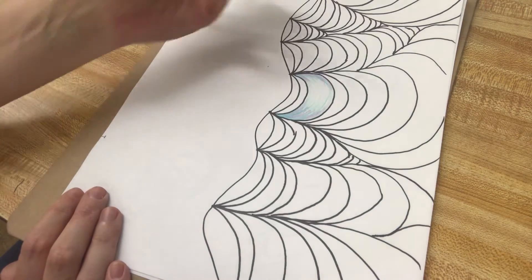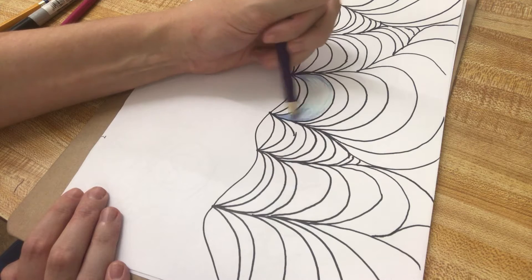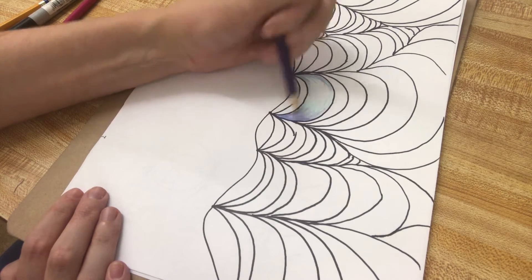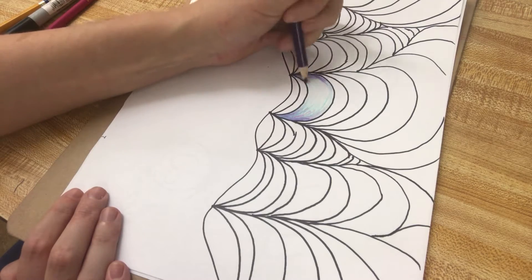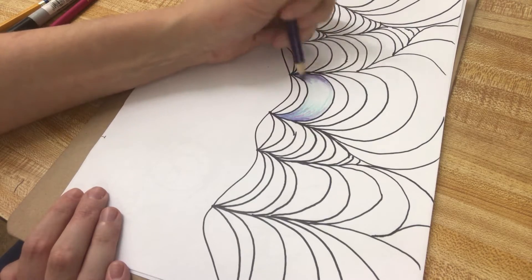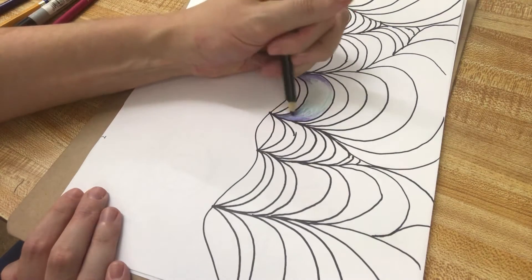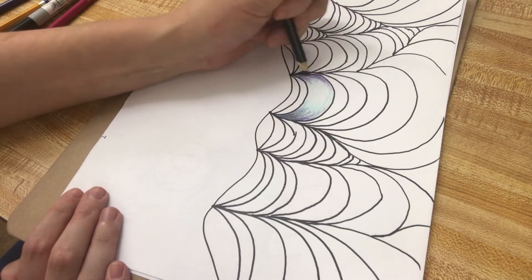For shadows you could use a dark purple, a dark blue, or a black. Here's what it looks like putting in purple as a shadow — the shadows are only going near the creases. And here's what it looks like choosing black instead of purple as a shadow and blending it out. You can use your blending stump too to help blend some of this out.